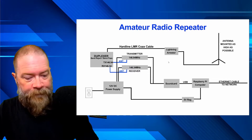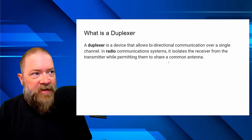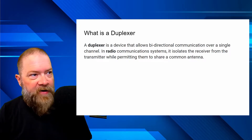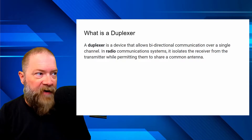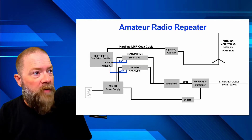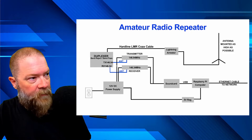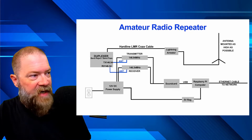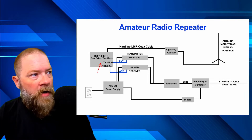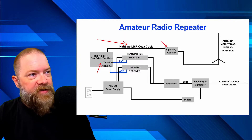What is a duplexer? A duplexer is a device that allows bi-directional communication over a single channel in radio communication systems. It isolates the receiver from the transmitter while permitting them to share a common antenna. Both the transmitter and receiver antennas feed into the duplexer.